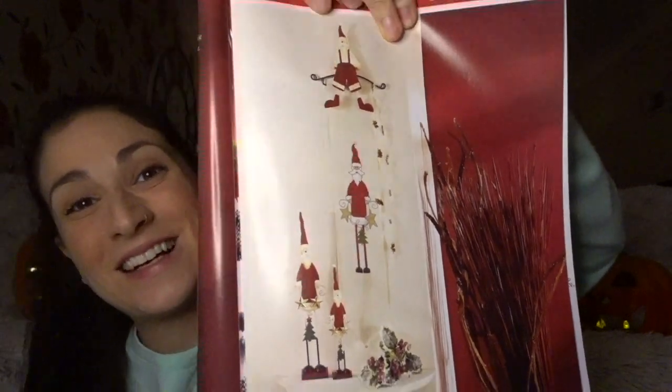How cute is he! I actually want to do him with like the hangy thing. I just think he's beautiful. I want to find a nutcracker cross stitch — I absolutely love nutcrackers. So I'm on a hunt for a nutcracker pattern, and if anyone knows of any decent nutcracker patterns please let me know in the comments below.